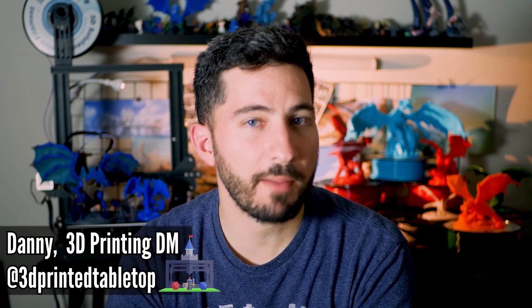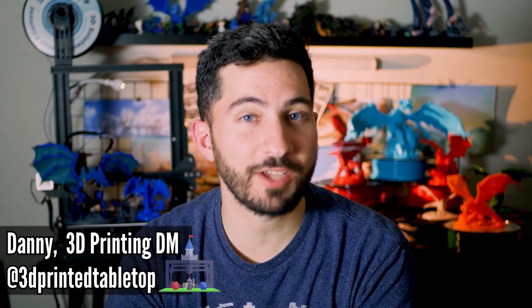Hi everyone, I'm Danny the 3D Printing DM and welcome to 3D Printing Tabletop, a channel where we cover all things 3D printing for your tabletop games.